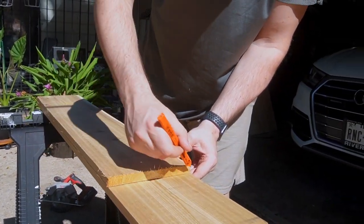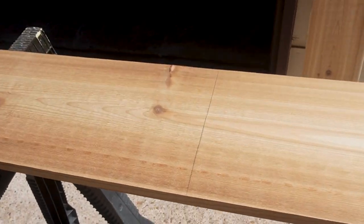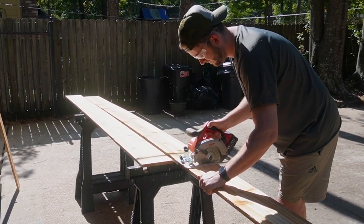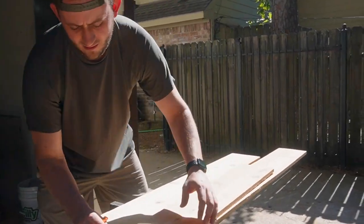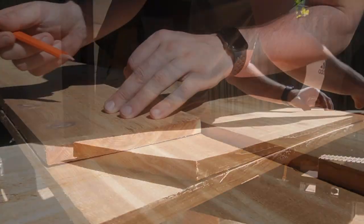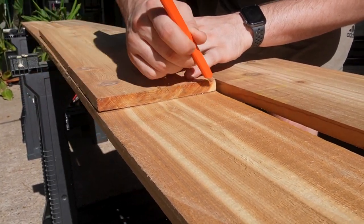I started creating the headboard by using a measuring tape to mark out some old planks I had laying around in the garage. These needed to be cut down to 11 identical length pieces, and I made sure to measure each piece twice so I would only have to cut it one time. If you're interested in the dimensions we used, check in the comments below. Once the boards were marked, I got to do the fun part — tearing them down using the circular saw.